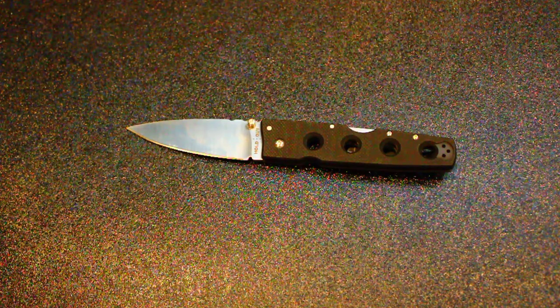I absolutely loved the Holdout 3. Anyone that hasn't seen that review, go check it out — just a really awesome knife. This one is equally as awesome, and this one is a little bit more menacing too.